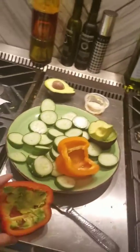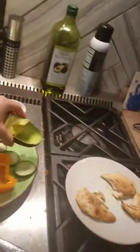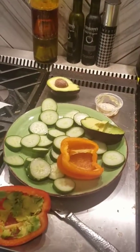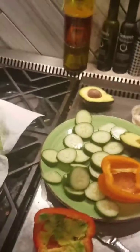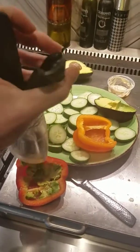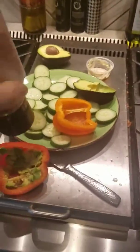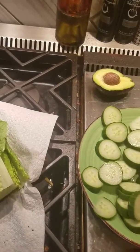I scoop out half of an avocado and put it in there. My kids like the hummus — I already made theirs a second ago. Then we put a little bit of pepper in there, and a little bit of pink salt, or any salt. I like the pink salt.